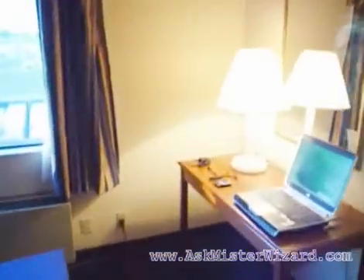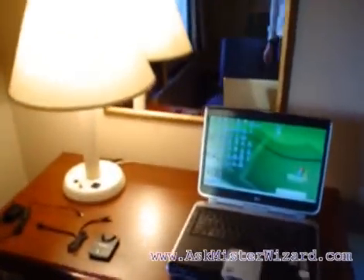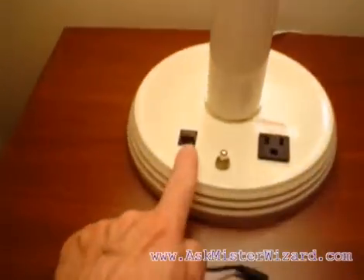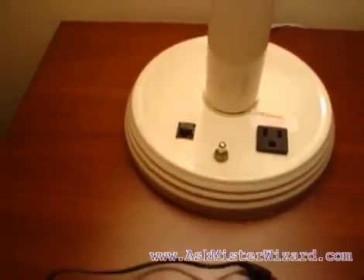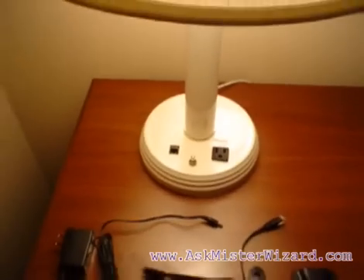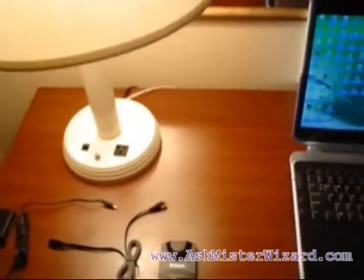Wired LANs with Internet access are all around us. You may have one in your home or small office. Most modern hotel rooms also have one. In this hotel room, I can see one right here. Like most such LANs, this one has Internet access and supports the well-known Dynamic Host Configuration Protocol, or DHCP.